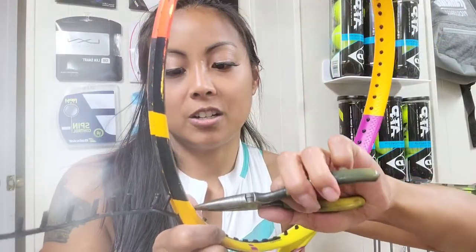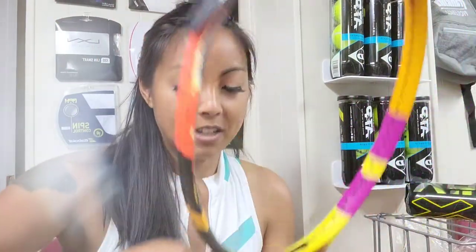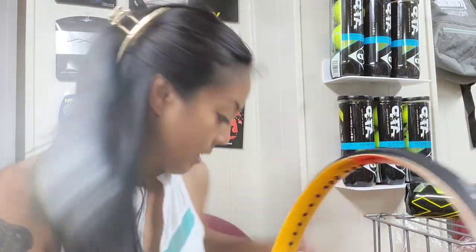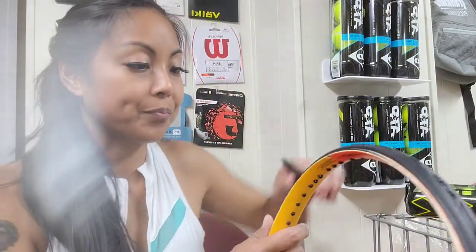I'm replacing the bumper from a Babolat arrow, so I'm almost there. These get stuck from the stringing, so you can't just pull it out — you've got to pull it out carefully. This side too; let me put this one on first.